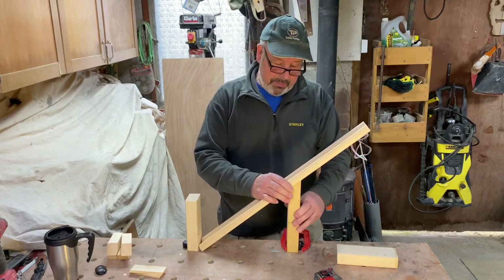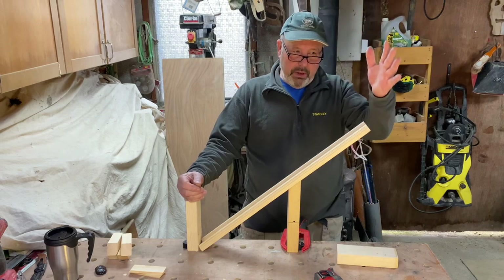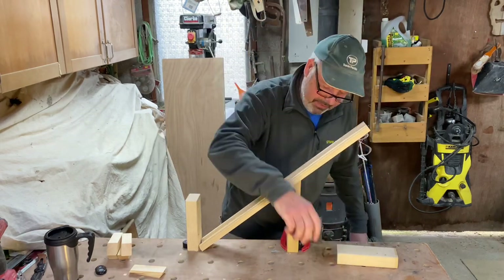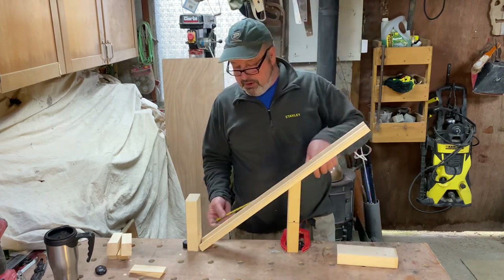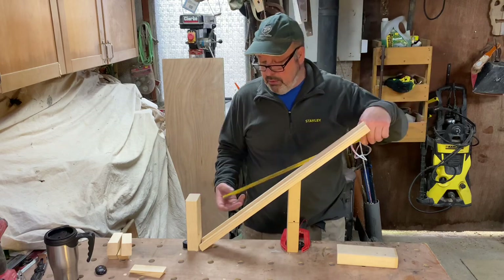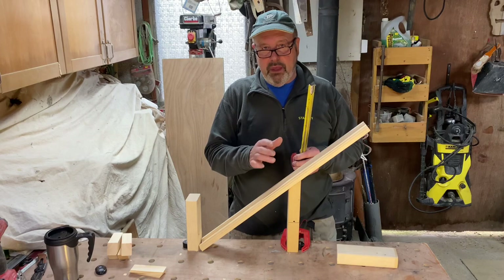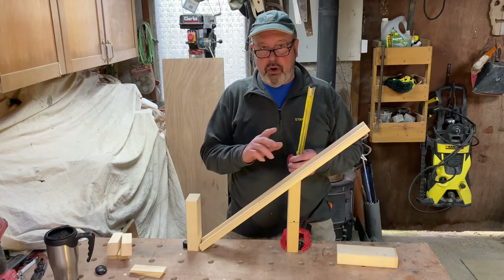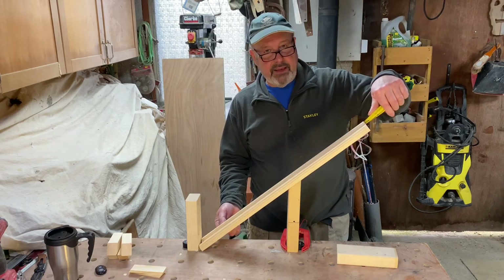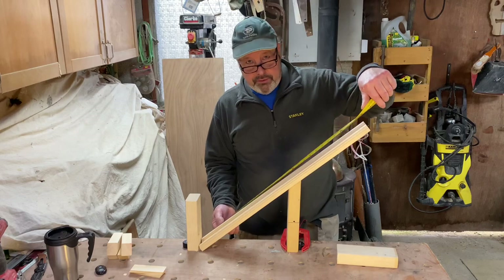Right, so this now represents your bottom newel and your top newel post will be up here somewhere. Exactly the same method again, but you'll be measuring your base rail. This one was 680mm, but instead of knocking off 200mm, this time on the rake I knock off 300mm. So we've got 680, knock off 300, which takes us down to 380.